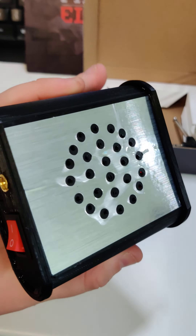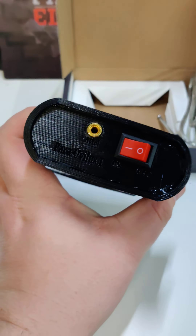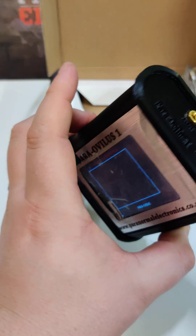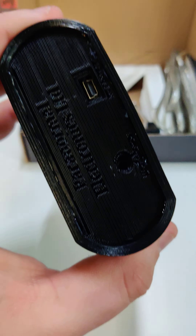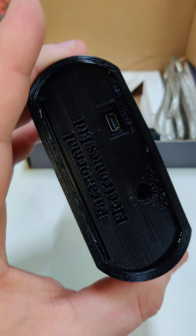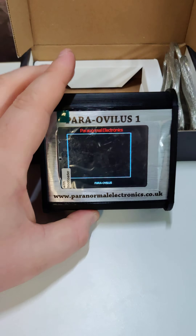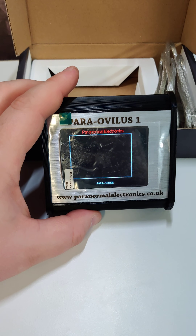The speaker is out the back here. You've got your on-off switch, your audio cable port, and where you put your aerial in that bit. An audio cable can go in there so you can wear headphones with it if you want. And there's your charging cable and data cable there — you can actually take your data off to get all the recordings from your investigation.